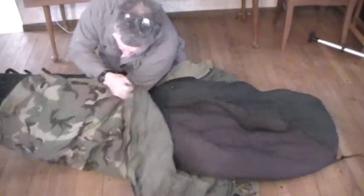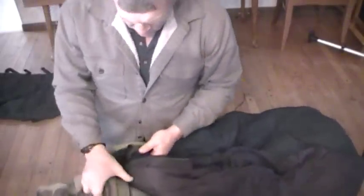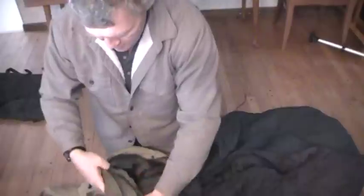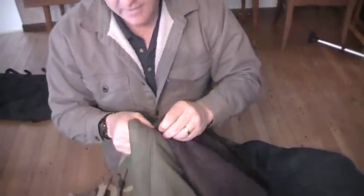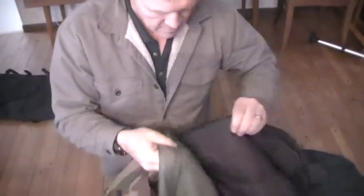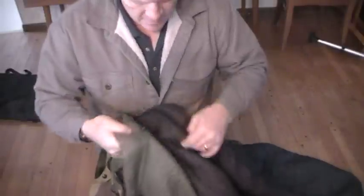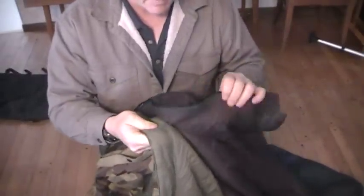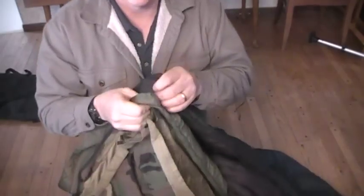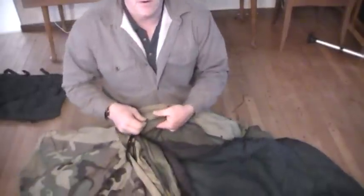I take the intermediate bag, slide it into the bottom, and make sure all the zippers kind of line up. Then I find the first snap near the zipper and snap the intermediate bag into the patrol bag, working up from the top. If I run out of snaps on both at the same time, that's a good thing. I do the same on the bottom — locating the first snap and matching it up with the snap on the lower bag, working my way down.